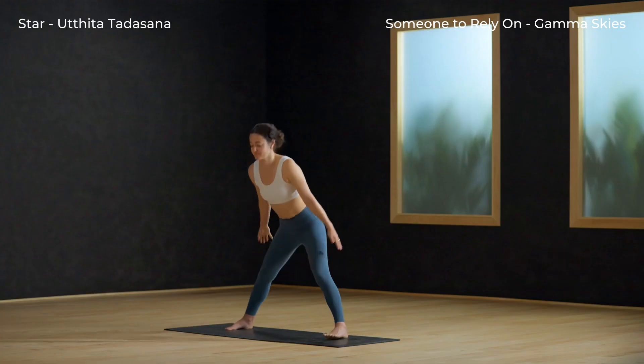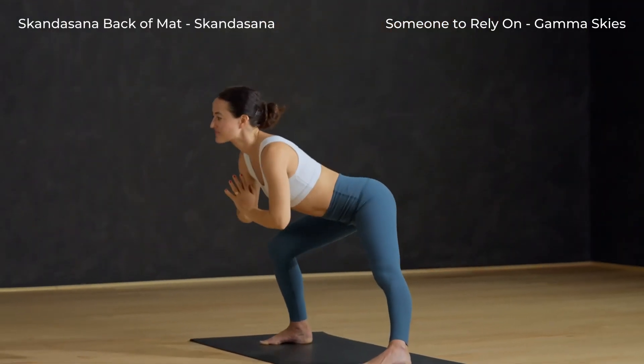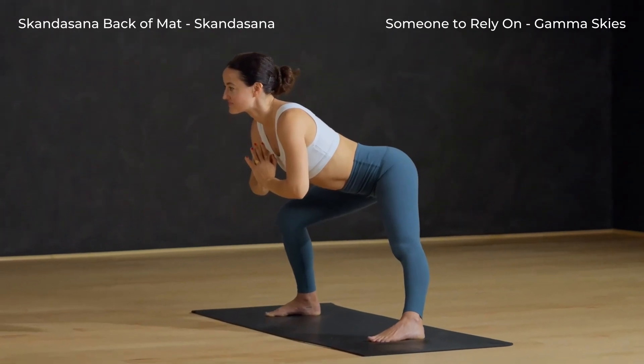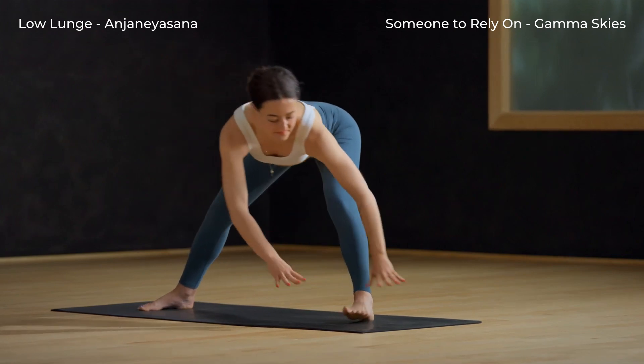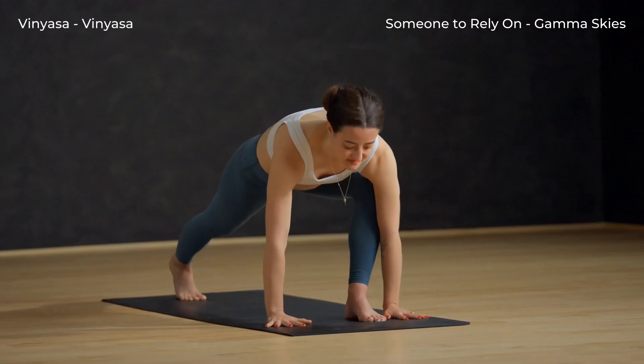Big inhale. Star pose, arms reach up. Skandasana, back of mat — breathe out, shift to the right foot. Bend the right knee, hips back and down. Move to low lunge, face front. Inhale, plank pose.